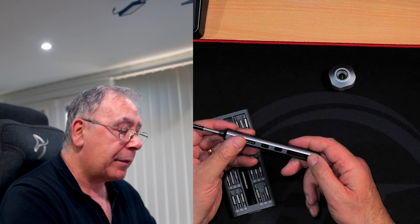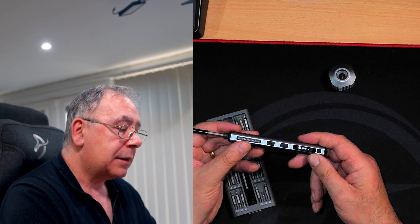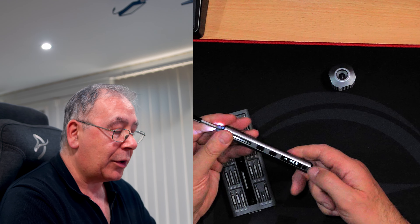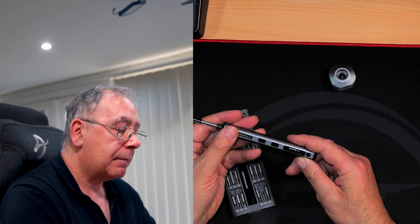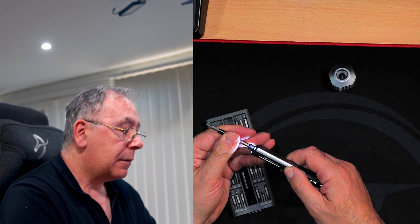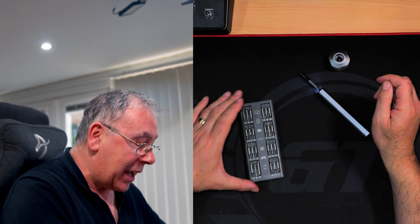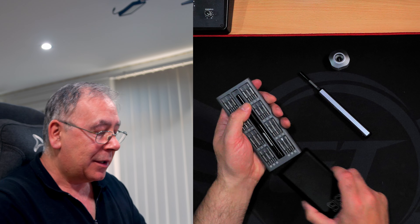It works. On number four it's a lot easier to stop by hand. It definitely works. The bits are magnetic — double-sided as I said. Quality. It's made of metal as well. So far, it definitely gets my thumbs up.